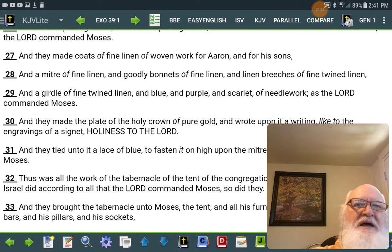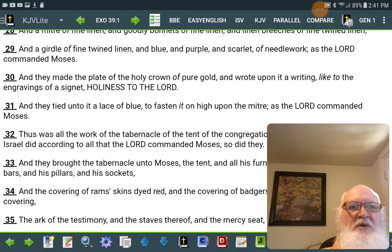And they made coats of fine linen of woven work for Aaron and his sons. And a mitre of fine linen, and goodly bonnets of fine linen, and linen breeches of fine twined linen, and a girdle of fine twined linen, and blue and purple and scarlet, of needlework, as Yahweh commanded Moses.